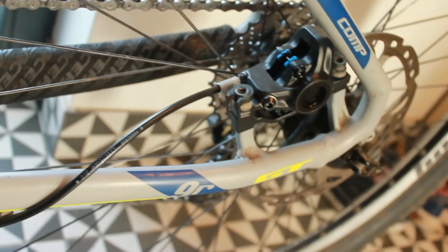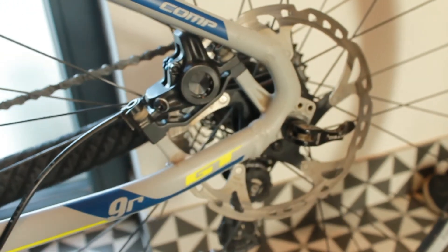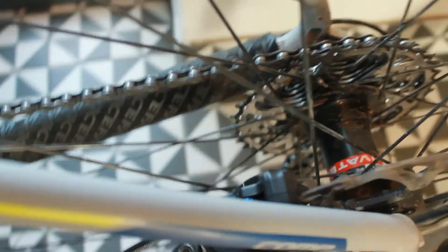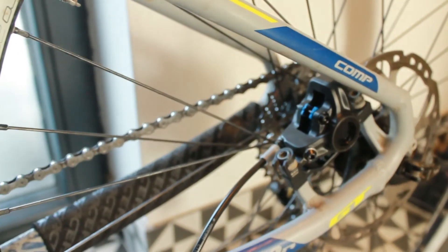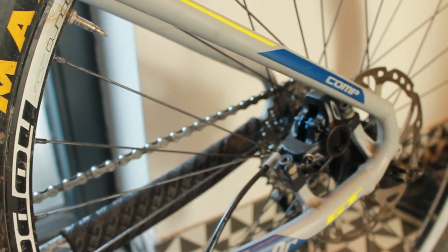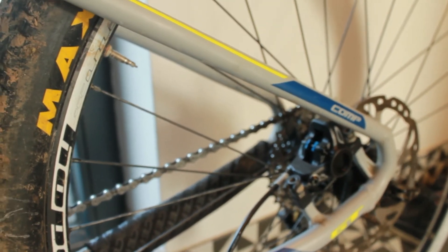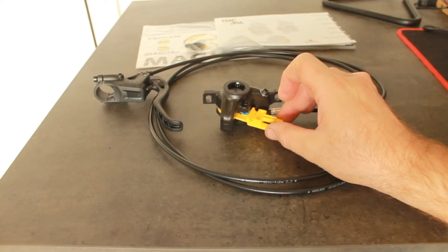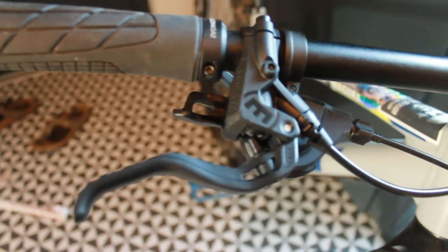So I think if you are in the market for some budget brakes, these are some of the best options — arguably from one of the top three brake manufacturers. You've got Shimano, you've got SRAM, and you've got Magura in my book. Everything's included that you need, including brake pads and a transport stop so you can put that in there so nothing gets damaged, or if you accidentally squeeze the lever.